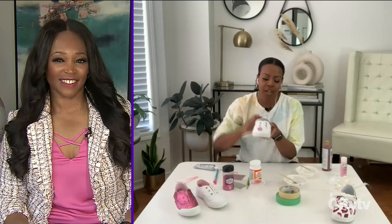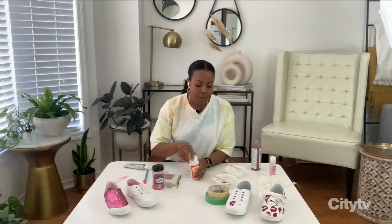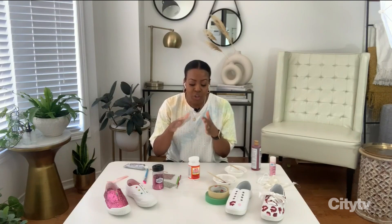Then I let that sit and dry for 24 hours to ensure it's completely dry. After that, go ahead and seal it with your Mod Podge — I love this stuff, it's such a great sealer. It will also make your canvas shoe a little bit waterproof. Apply a coat of that and let it dry overnight as well.